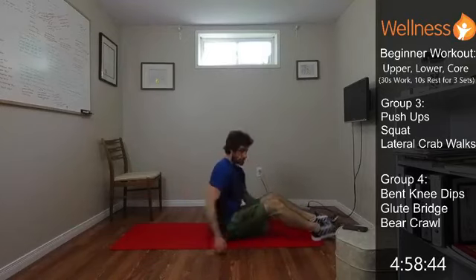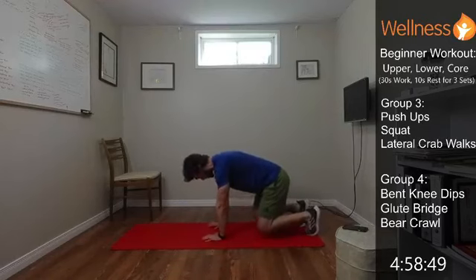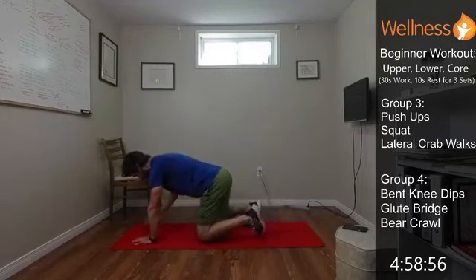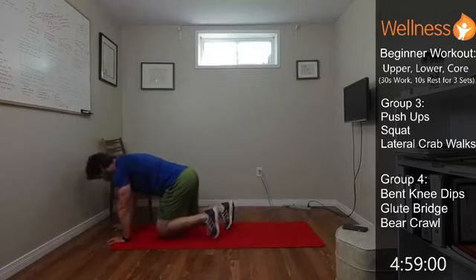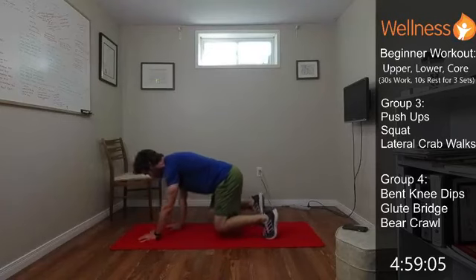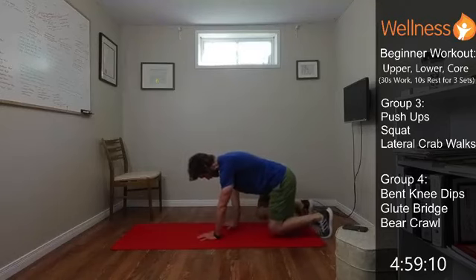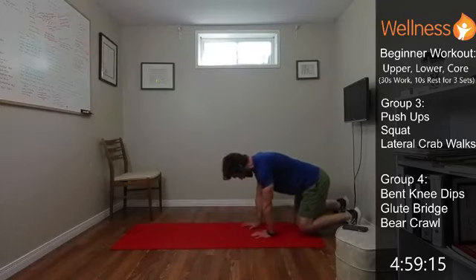Getting ready for our bear crawls again. 4-point crawl — it's up to you. Keep yourself grounded, keep the core tight. Moving those opposite limbs as controlled as you can. A lot of core if you go nice and slow and keep both limbs off the ground at the same time. Watch your shoulders down as well. The legs really get working too, so you get everything with this one. We saved it for the end of the workout.